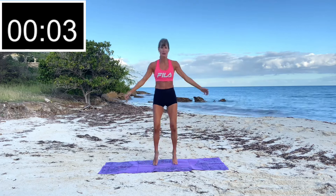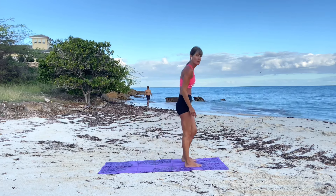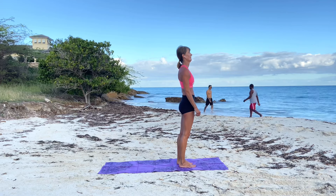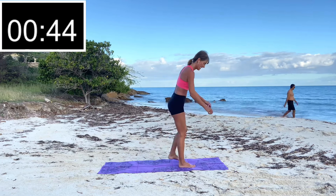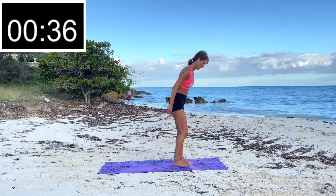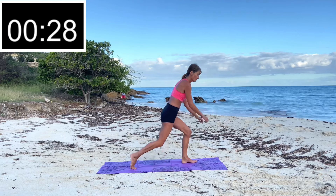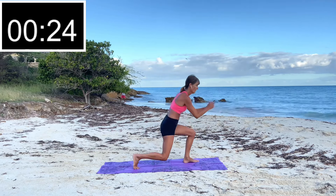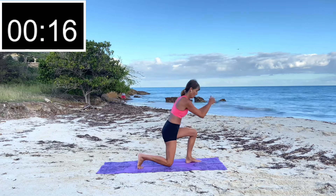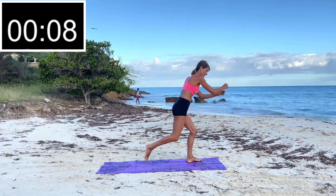We're going to do some lunges — stand at the top of the mat. We're going to rear-lunge it back, one leg at a time. Try to keep the back as straight as possible and try to keep those knees from going over the toes. We're working all the muscles in the lower body. Legs are getting tired!